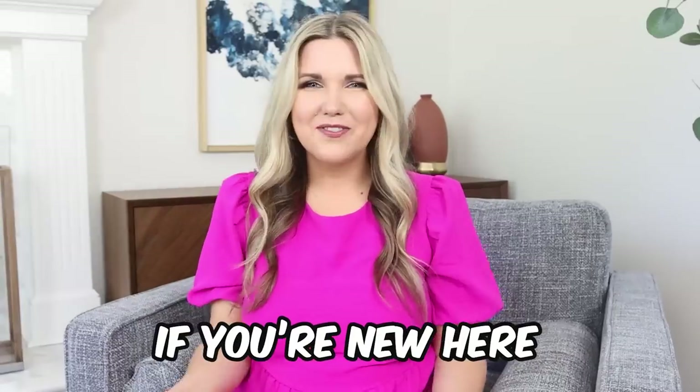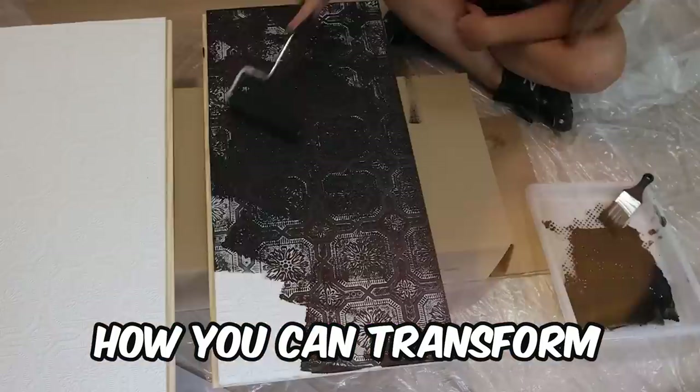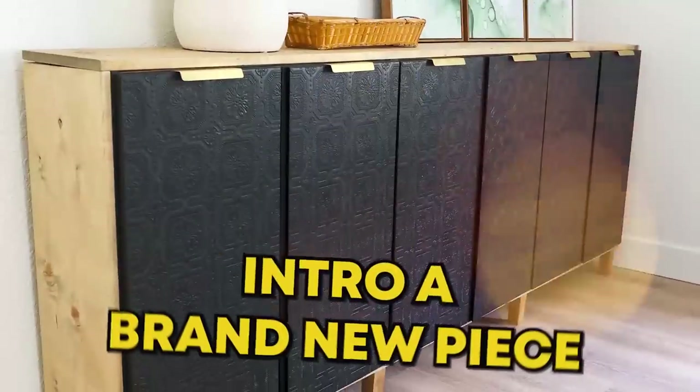Hey everyone, welcome back to my channel. If you're new here, I'm Liz and in today's video I'm going to share with you how you can transform your IKEA furniture into a brand new piece.